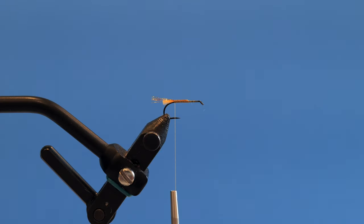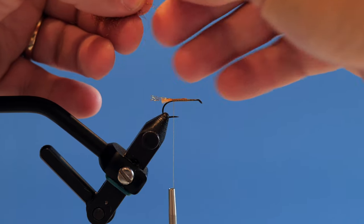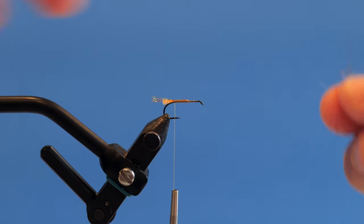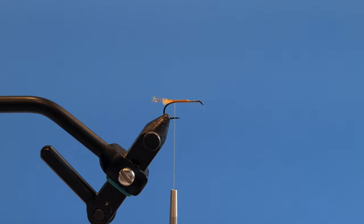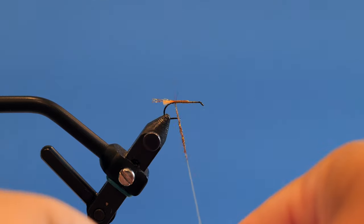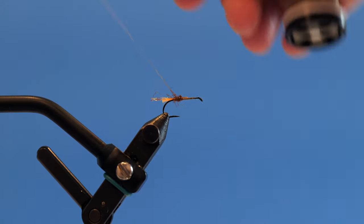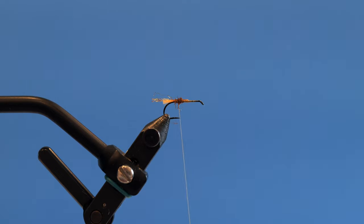Now I'm going to take some pheasant tail colored UV crystal dubbing and make a noodle, coating the body just like this — just a little spot — not all the way up, because we're going to tie in our piece of foam next.